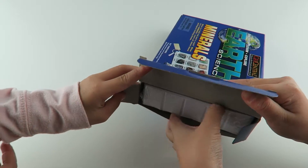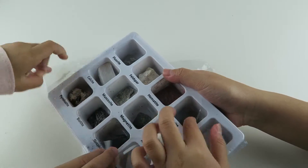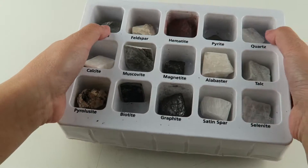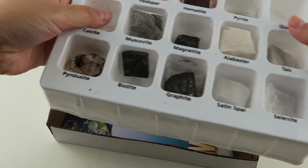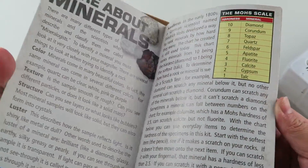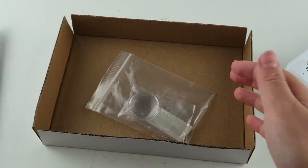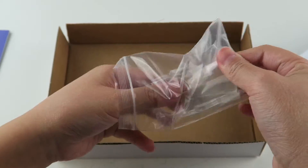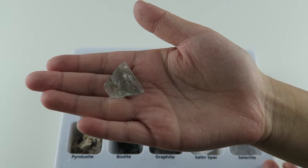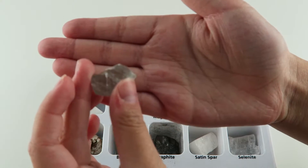I can't wait to see all the rocks. When you open the tray underneath, it comes with an educational guide, and inside you will find facts about minerals. It also comes with a magnifying glass and a streak plate. So here is the first mineral and it's called fluorite. It's clear, which I really, really like. And this mineral is used in toothpaste.